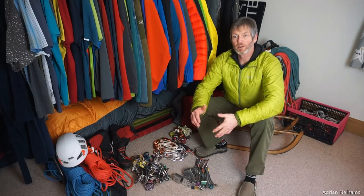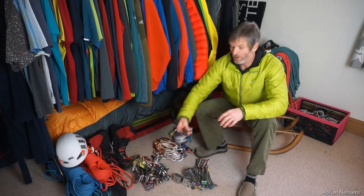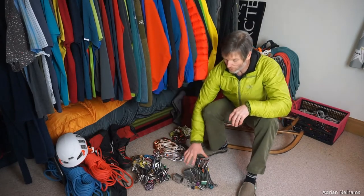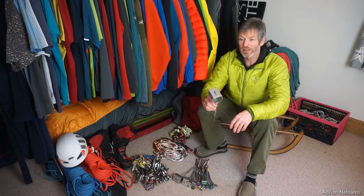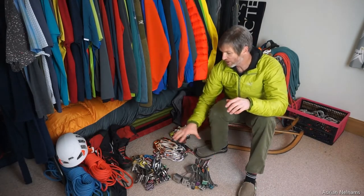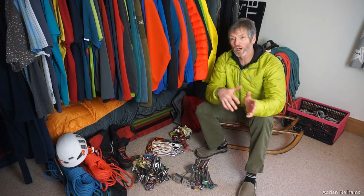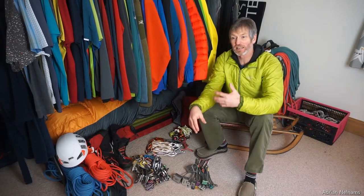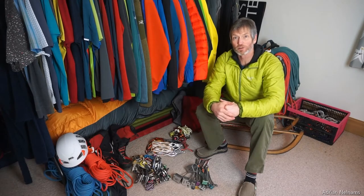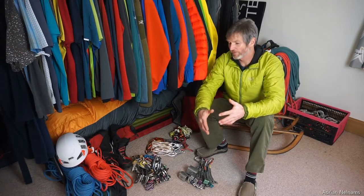I want to chat about my trad climbing rack — specifically the cams I carry on lead that I can place into more parallel-shaped cracks, the spread of wires I place into more funnel-shaped cracks, and the quickdraws I use to clip into either a wire or a cam so I can clip my rope and continue leading that pitch of rock.